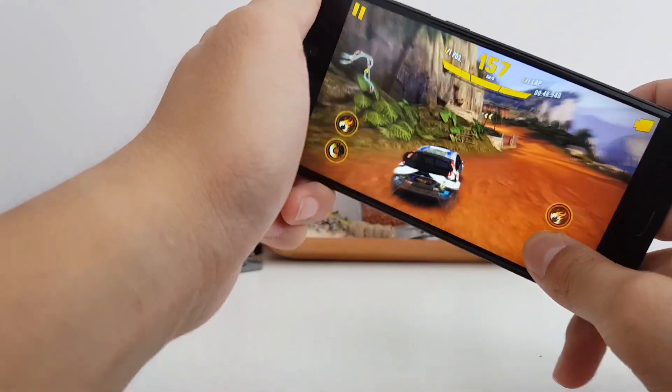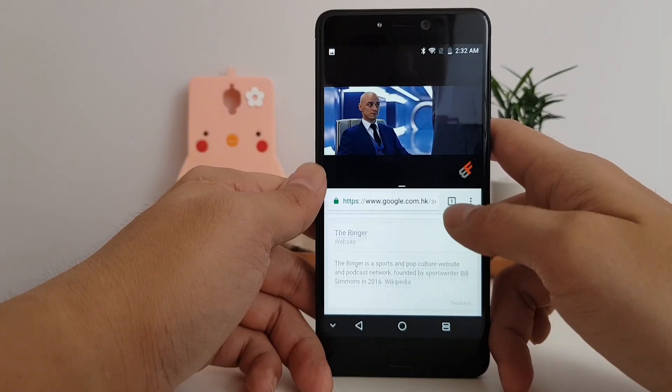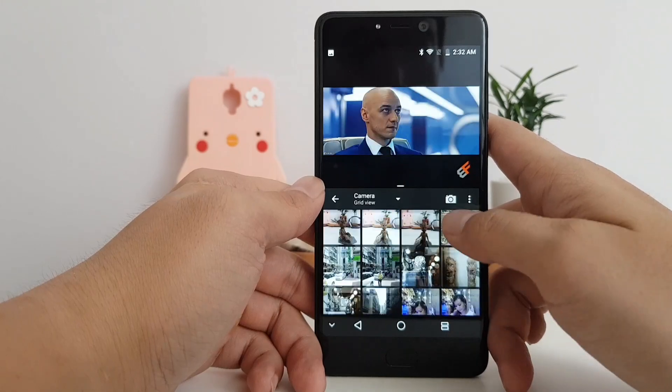In real-life usage, I didn't encounter any problems at all — whether it was gaming, watching a movie, or running two apps side by side in split-screen mode, the phone operated mostly fine. It did lag on me slightly every now and then, but nothing major.